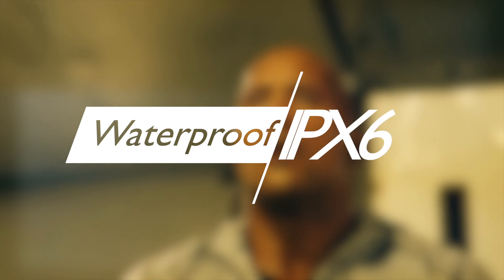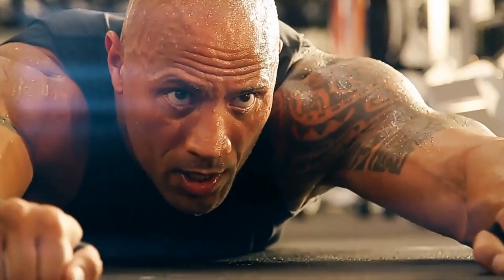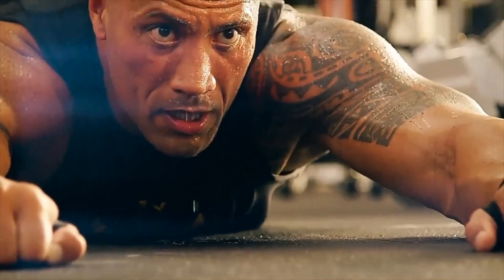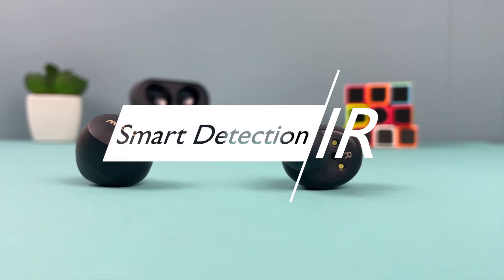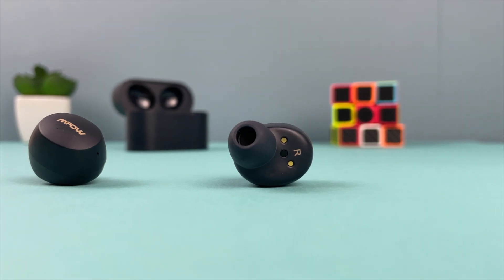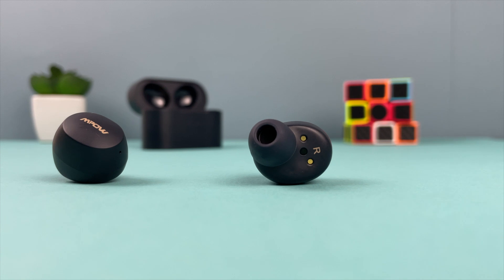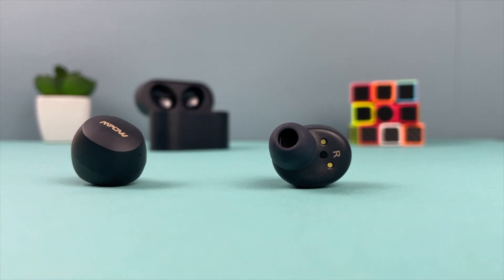These earbuds have IPX6 waterproofing, so you don't have to worry about rain or sweat. They also feature in-ear smart detection via an IR proximity sensor that detects whether the earbud is in the ear or not. When removed from the ear, playback pauses, and when put back in, playback resumes.